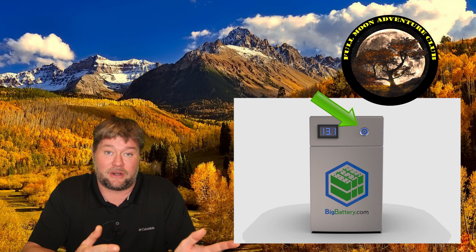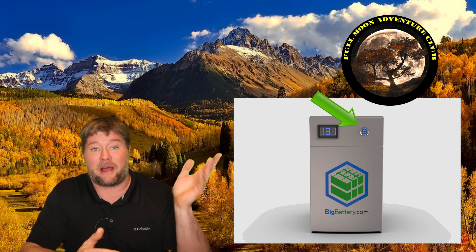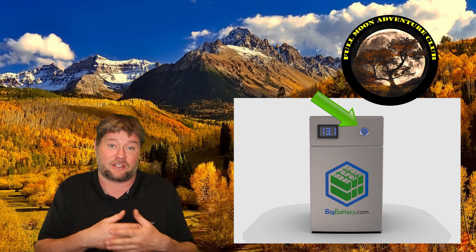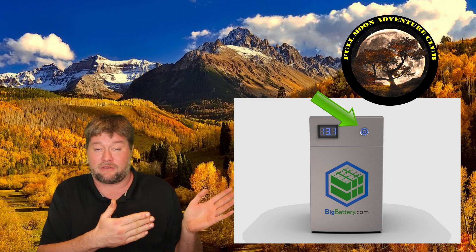Another thing I really liked right off the bat is that you get a power button. That completely eliminates the need for a battery disconnect switch in your RV. You just turn the battery off and you're good to store it for like a year or two — it's going to hold its charge that entire time. No power vampires or a clock radio slowly draining it; you turn it off, it's totally good to whatever temperature range you want.